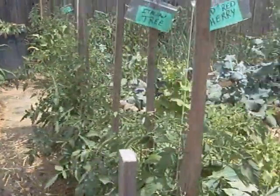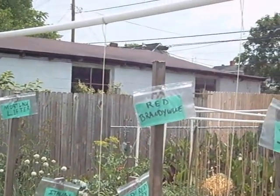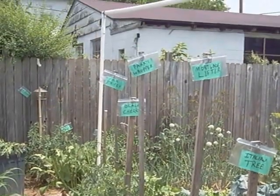Instead of all these stakes, I'll just use strings and clips hanging down. Hopefully I'll be able to use this from now on.